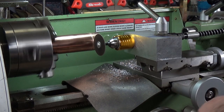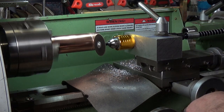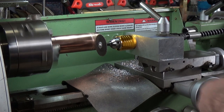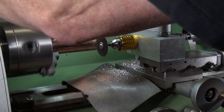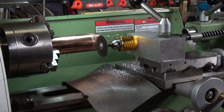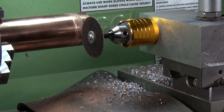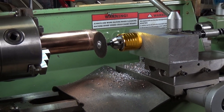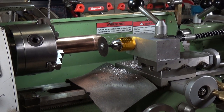Right, I think we're through — yes, I can see the lead. Definitely through. I'm going to turn it around to the other end.